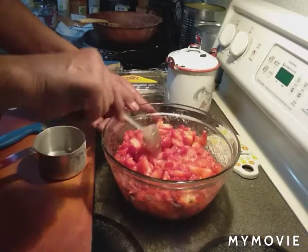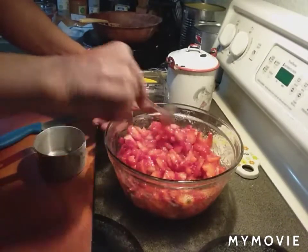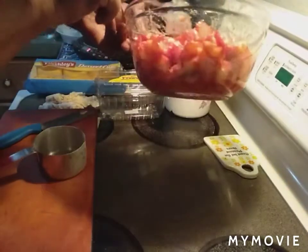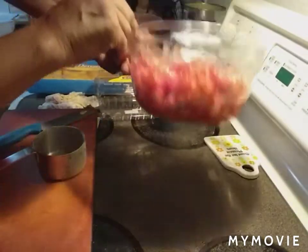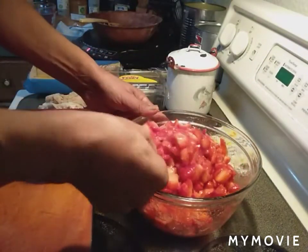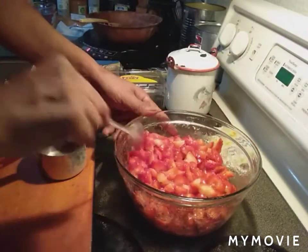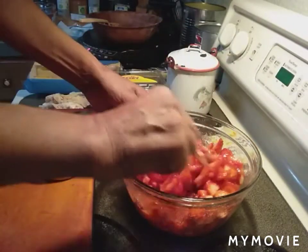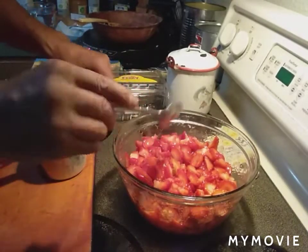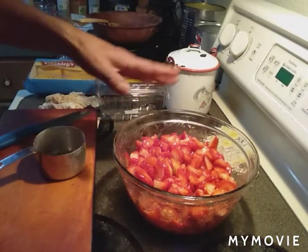You can see already that the juice is starting to form. See on the bottom of the bowl — the juice is already starting to form. I might put a little bit more in. I think that'll be good. What I'm going to do is let this sit for a while, and if you want to cover it you can, but if not it's fine.